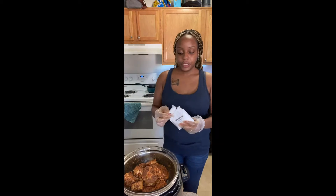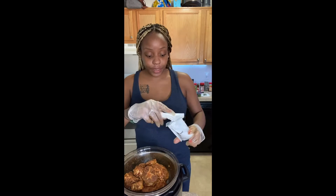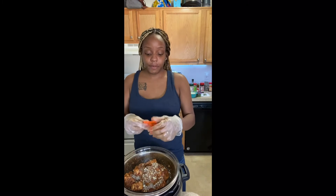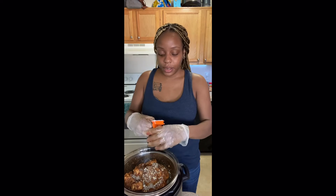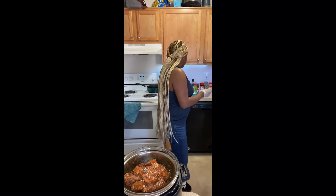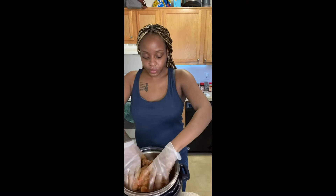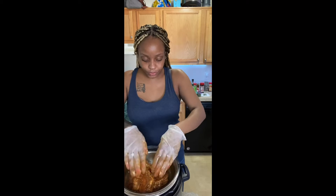I'm adding a little bit of Lipton onion soup mix and then a half packet of sazon — I'm using the yellow one because I don't want too much redness to it. So I'll add the yellow one, that's a half packet, and mix that in as well. Now I'm going to remove my gloves because I'm done with my hands.